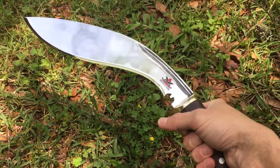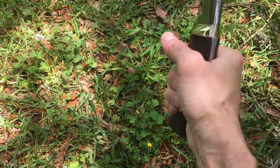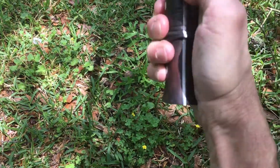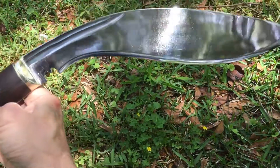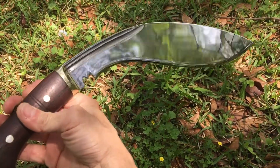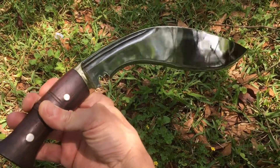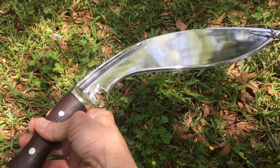This one comes in a water buffalo covered wooden sheath, and it also comes with a honing steel and a small little EDC blade that goes in there with it.